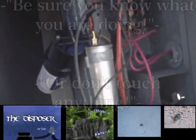An air conditioning capacitor holds a charge in the capacitor even after the power is disconnected.